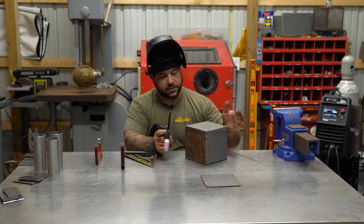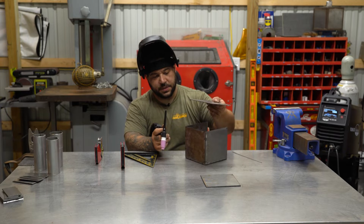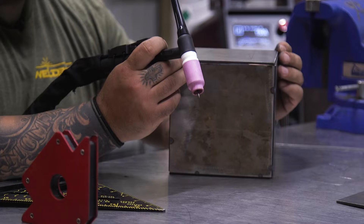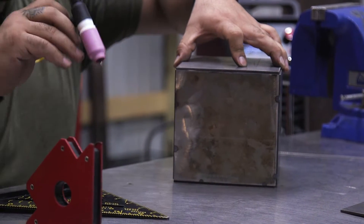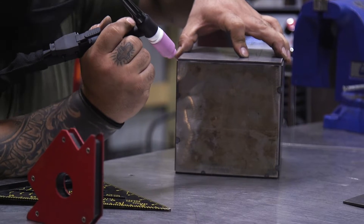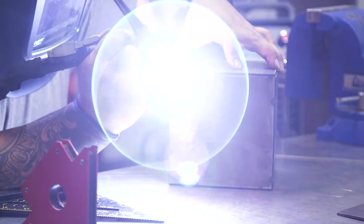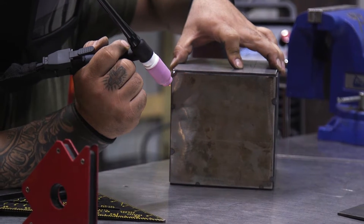When we go to put our final piece on, it's just going to sit right on top, just like this piece here sitting right on top. All you got to do is make sure the gap is even all the way around. We'll throw a fuse tack right in the corner here, then do another one in this corner.